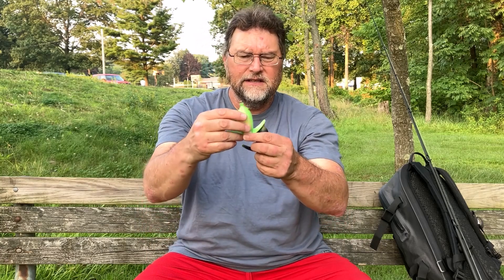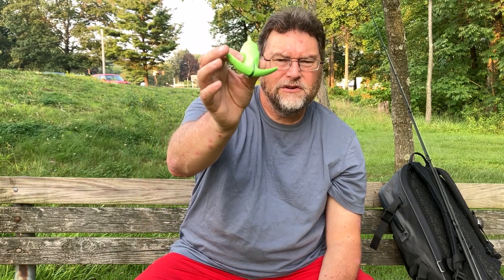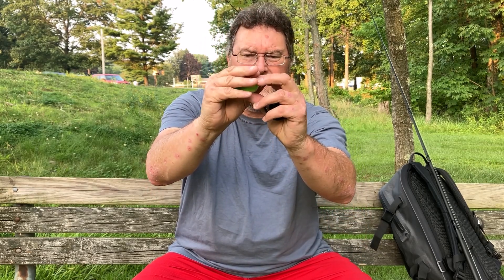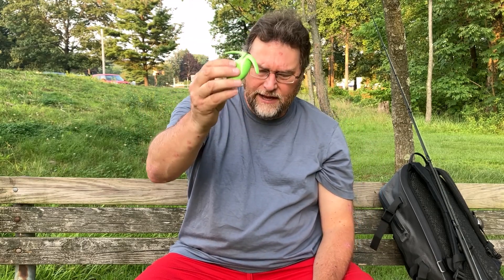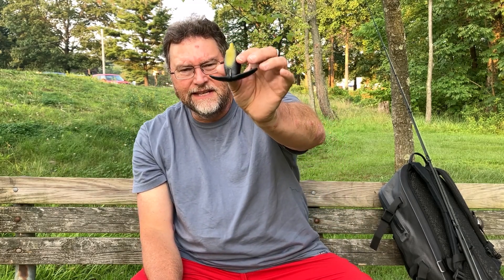They have two sizes: a 70 millimeter and a 60 millimeter. I prefer the smaller 60 millimeter because this is a bait you can miss strikes with — there's only one hook, and the fish's mouth has to get around the bait to reach the hook. The smaller 60 millimeter lends itself better to more hook sets. If you want to get a fish's attention — bigger fish, severely off-color water — the bigger bait has its time and place. But day in and day out I throw the smaller one because the bass can get a hold of it better.